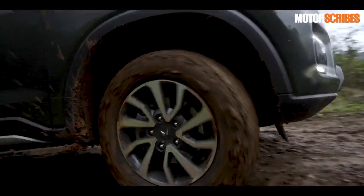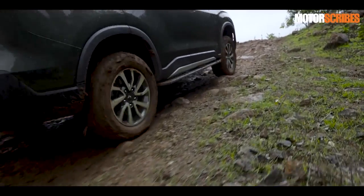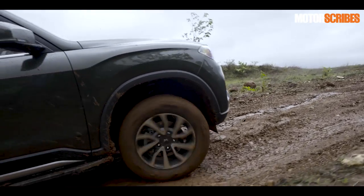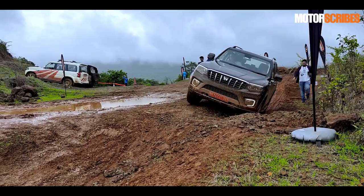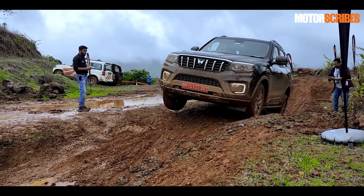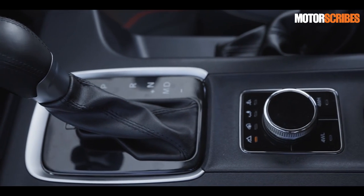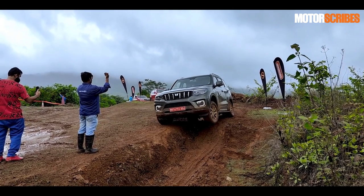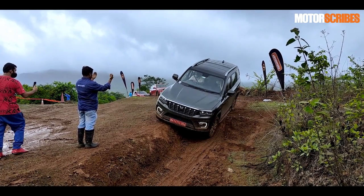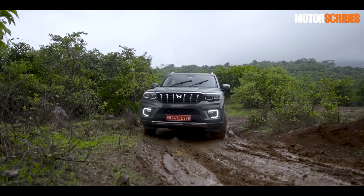To sum it up, the Scorpio N wins you over with its on-road manners, but taking it off-road is the icing on the cake. It comes with a proper 4x4 shift-on-the-fly system with 4 Low and 4 High, plus Mahindra's 4Xplore terrain mode — their version of a terrain response system — with sand, snow, mud, and normal road settings working in conjunction with 4 Low and 4 High. With 187mm of ground clearance, it gives absolute control on any terrain, and on the off-road course it was a delight to experience how capable a machine this is.